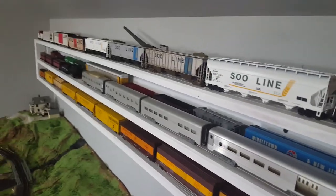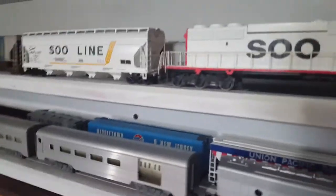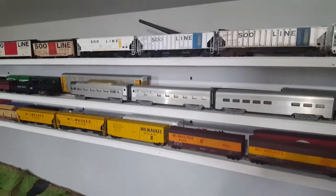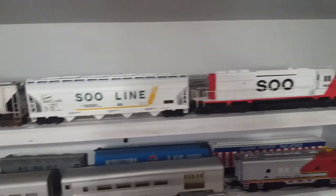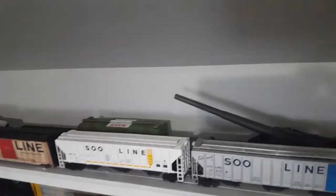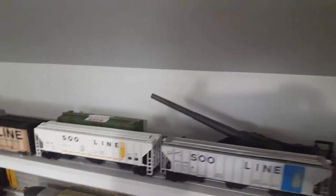These trains on here are themed trains, like Soo Line and Milwaukee Road, and a passenger one. I'll start off with the top shelf with my Soo Line train. Most of these cars are Athearn, and there are a few Tycos — I think there might be some Bachmann. Behind the front row is basically just miscellaneous storage, and it's like this on all the shelves.